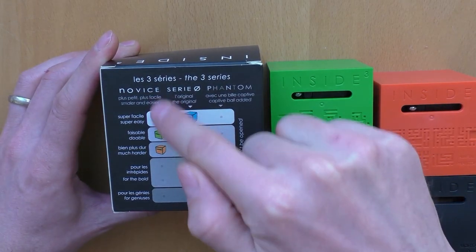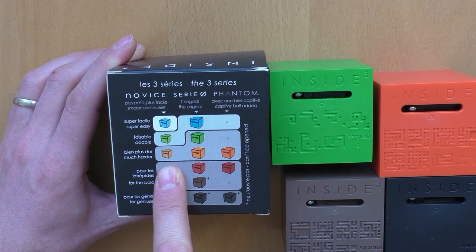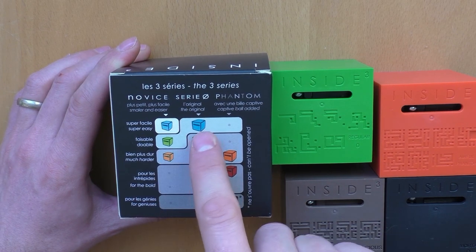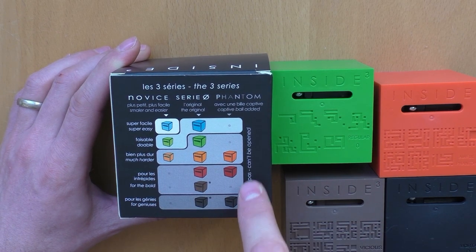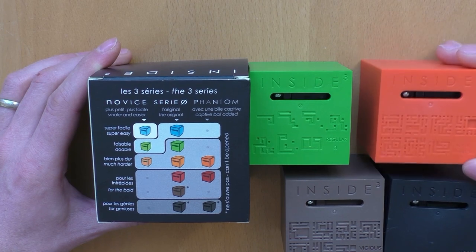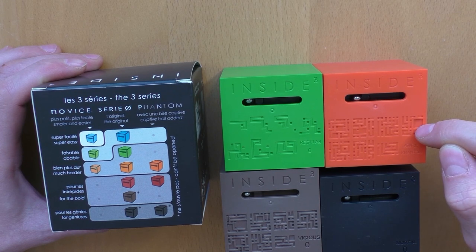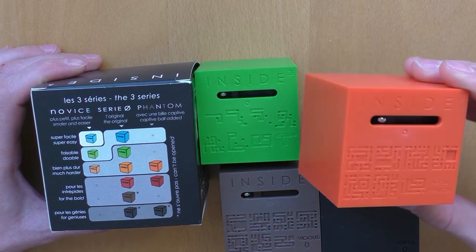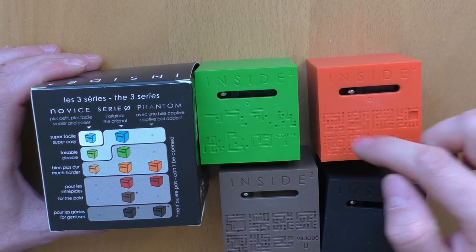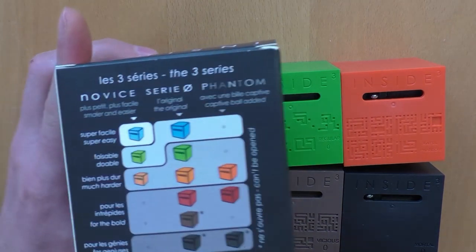There are also three rows here: smaller size cubes, standard size cubes like these ones with one ball, and then these three which have two balls inside — meaning there is a chamber with an additional ball to confuse you, so you're not able to hear where your ball is going or touching the wall or falling into a hole.